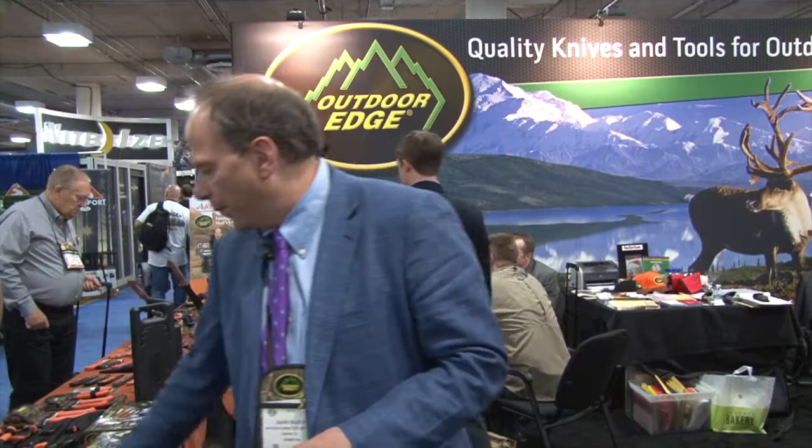Some great new products that you never have to sharpen, always sharp, and a great set of shears to clip those wings and legs.